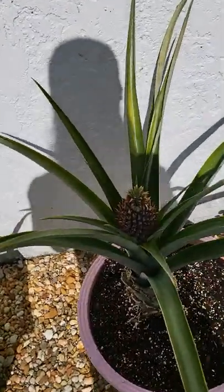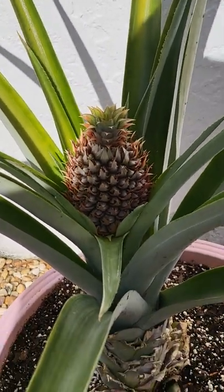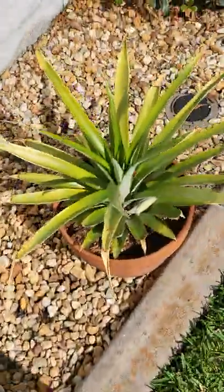Welcome back to another episode of Do You Seed? I'm gonna do a little bit of a recap here. This pineapple looking very, very good. I gave it some fruiting and flowering nutrients the other day.